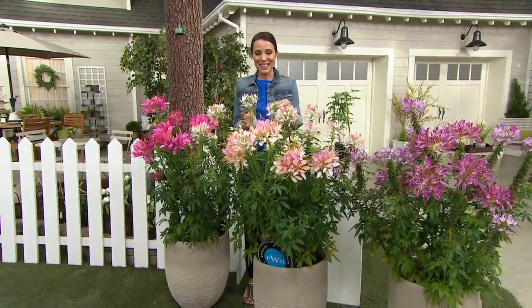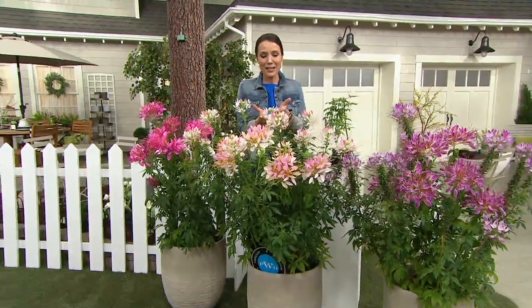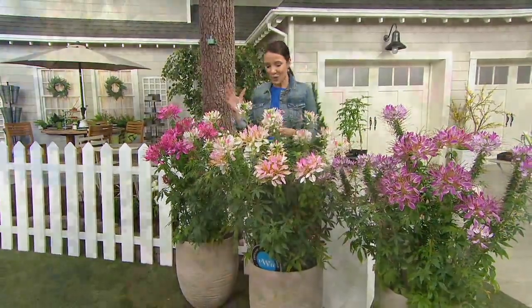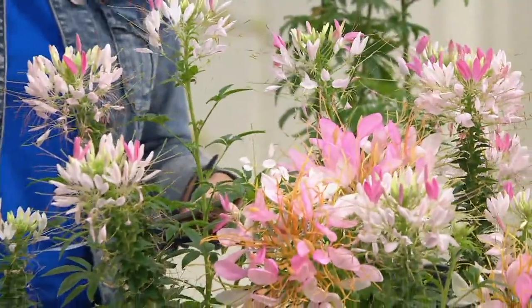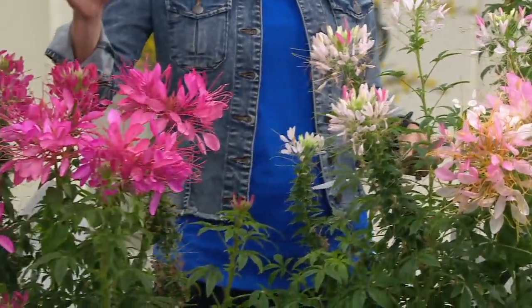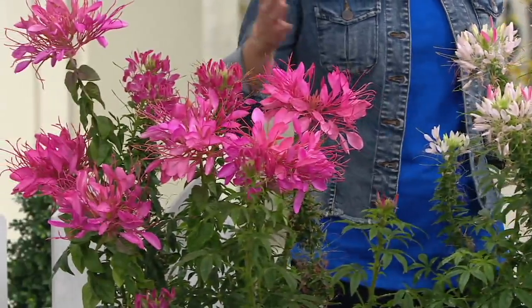I have been so excited to present these. They are spectacular — all of these beautiful real flowers. This is the Cleome. You're going to get six of them. It's the Sparkler Collection. They're wild, they're like magic wands.